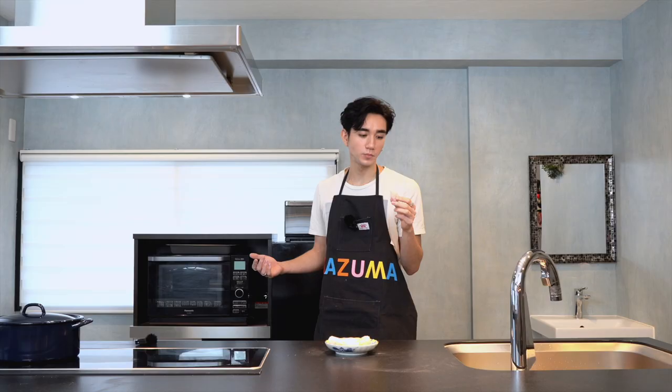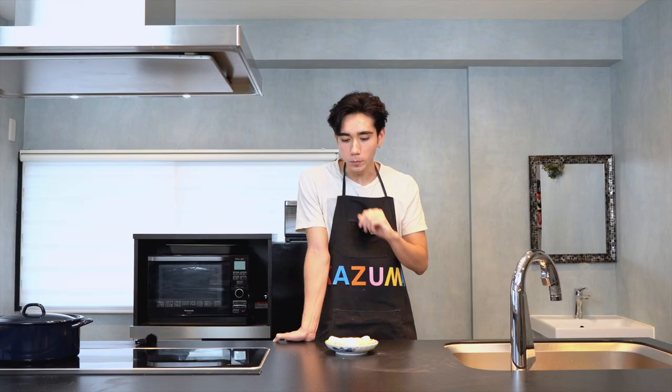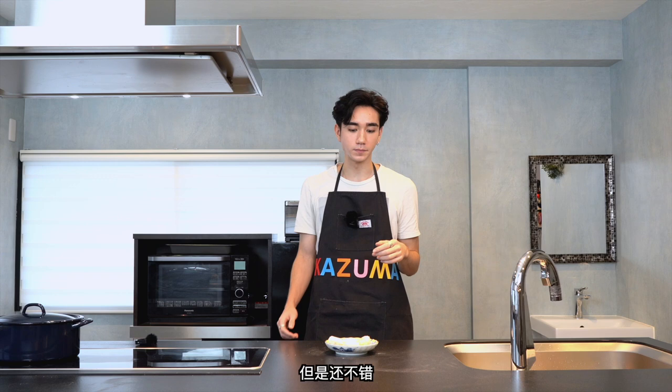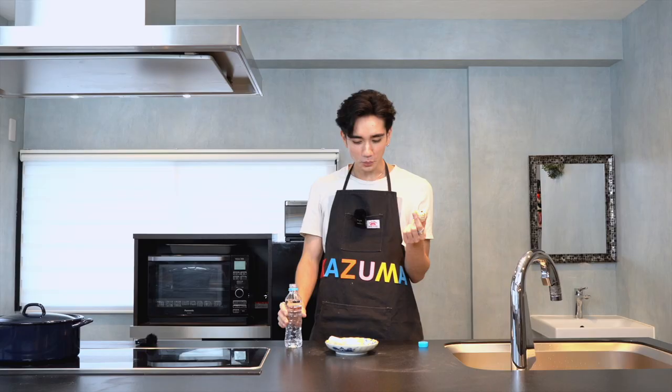Let's try this one first. Mmm. Pretty damn good. There's a lot — maybe take smaller bites than that, but it tastes good. I'm gonna try the Oreo one now. The crunchiness of the Oreo goes really well with the bounciness of the skin.